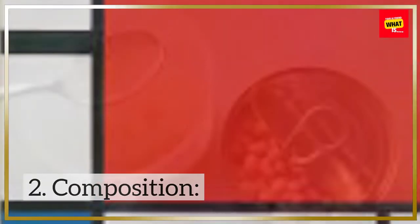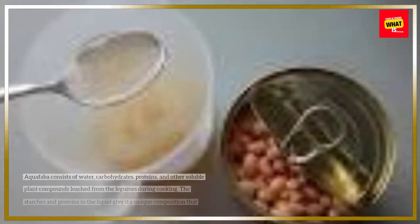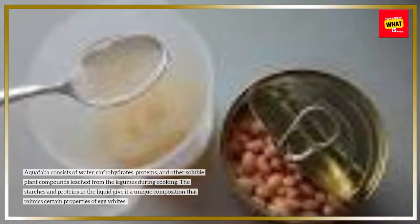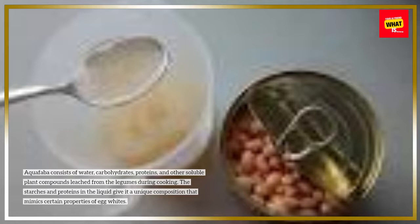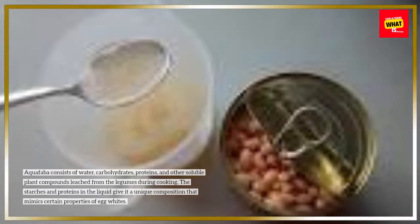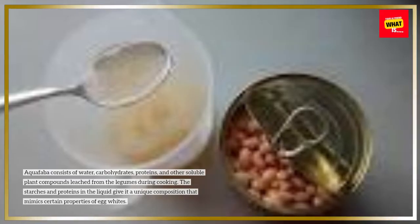2. Composition. Aquafaba consists of water, carbohydrates, proteins, and other soluble plant compounds leached from the legumes during cooking. The starches and proteins in the liquid give it a unique composition that mimics certain properties of egg whites.